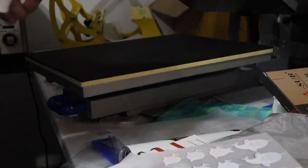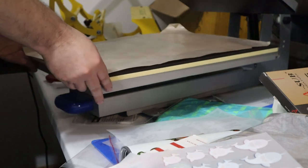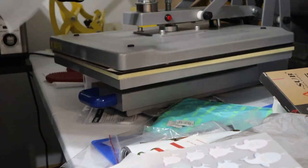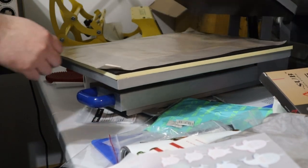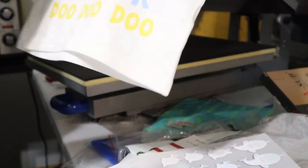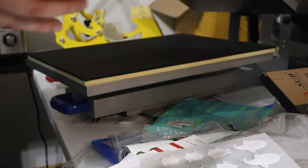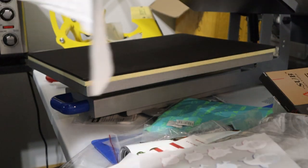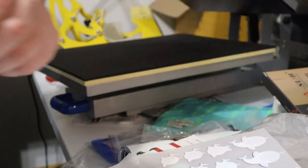Now we're going to do the secondary press to help set this in. It's literally pressing it in there and helping set the transfer better. That is it on this one — perfectly smooth. This is a nice thing about DTF — you can do something really quick, full color. This is on a white t-shirt so it's not as critical, but you could put it on any color. His brother we're going to be doing some black shirts for coming up soon.